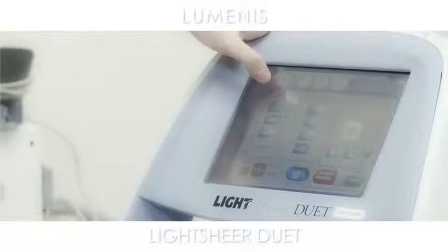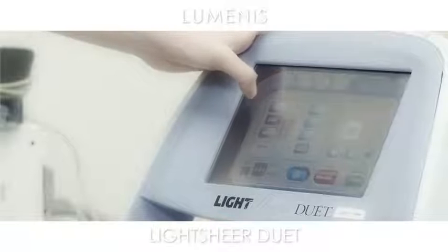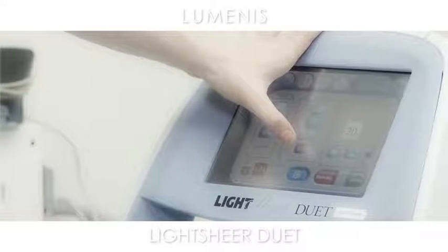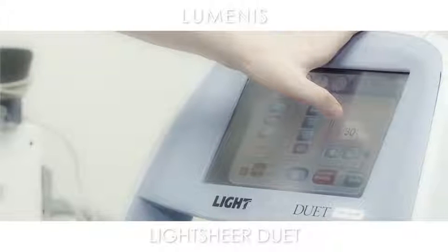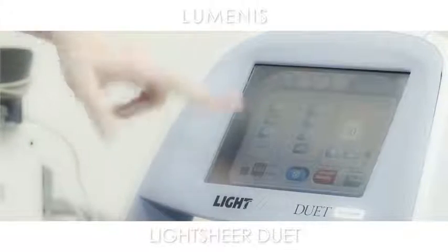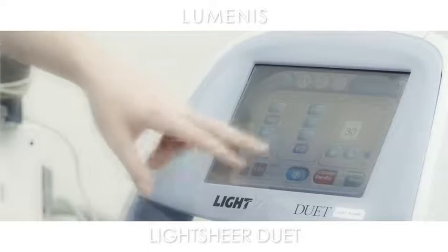I've chosen a fast, relatively fast rate — the medium setting for them, which is one hertz. Optimal pulse at 400 milliseconds, 30 joules per centimeter squared fluence. Cooling is on, and the pulse count is set to zero.